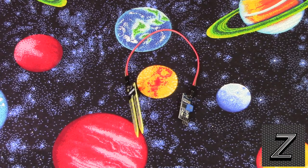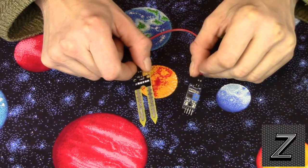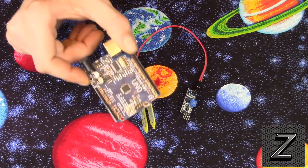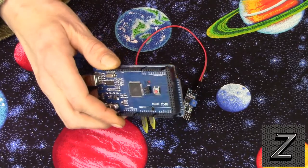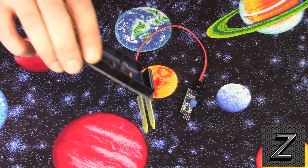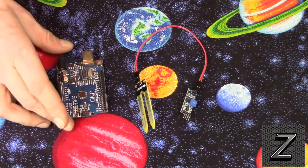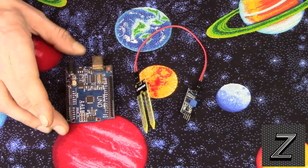Hello and welcome to the Z-Hut. Today I'd like to show you how to use the moisture sensor the proper and correct way with your Arduino. Whether you're using Arduino Nano, Arduino Uno, Arduino Mega, or pretty much any of the Arduino boards, this tutorial will show you the proper and correct way to connect it. I'm just going to simply use the Uno — that's one of the most common Arduino boards out there.